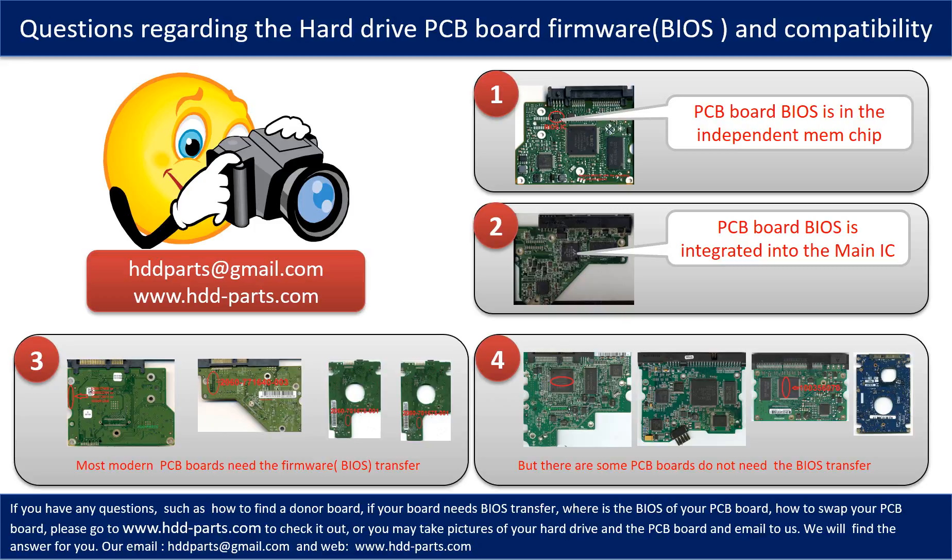However, there are some hard drive PCB boards that do not need the BIOS transfer. As long as the donor boards are identical with the original boards, you can swap the boards directly.